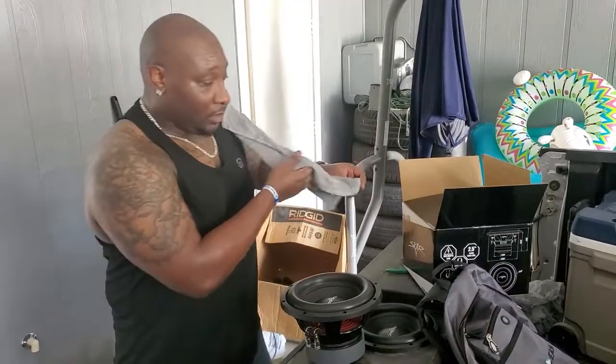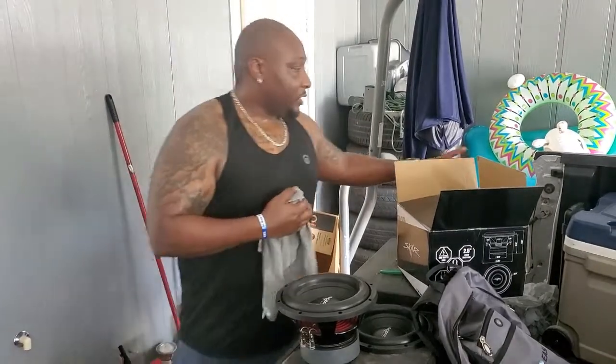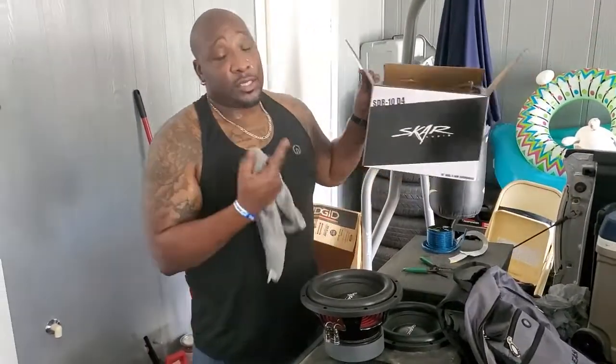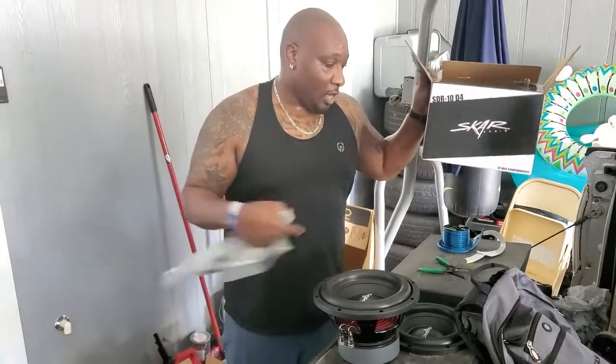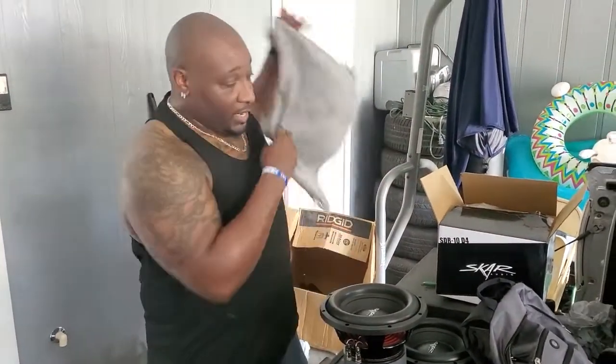What's going on? It's Alan Brown, a.k.a. AbilityKid. This video, we're going to be doing an install, and we're actually installing two SDR-10 D4s into an under-the-seat down-firing truck box, and I'm going to explain wiring real quick.